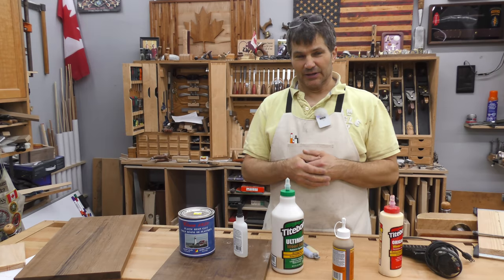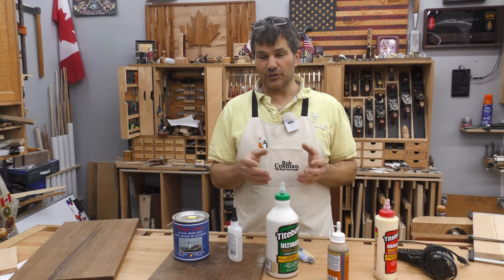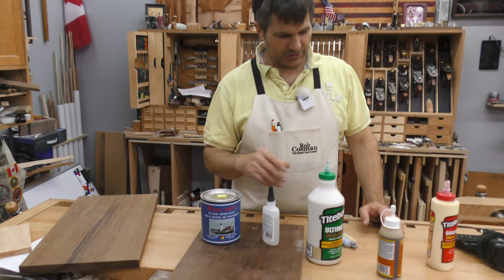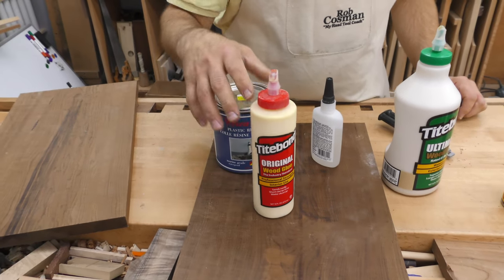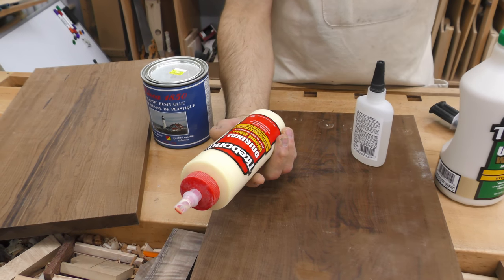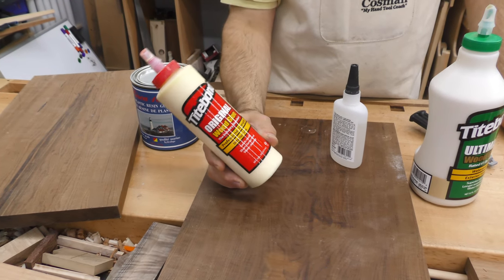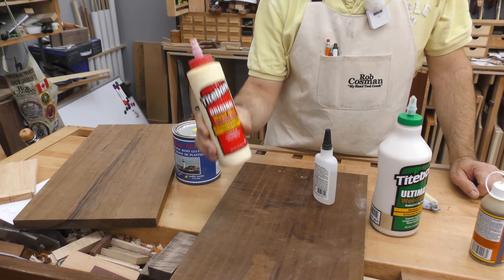There are lots of options when choosing glue — the idea is to choose the glue you're most comfortable with that's right for the job. Starting with regular yellow glue, called aliphatic resin: it's common, everybody knows about it and uses it. The downside is it loses a lot of its strength at about 120 degrees Fahrenheit. I've had projects fail because of this, so I no longer use it.